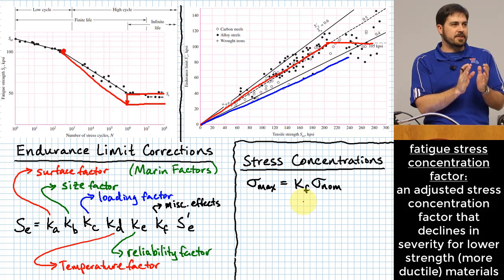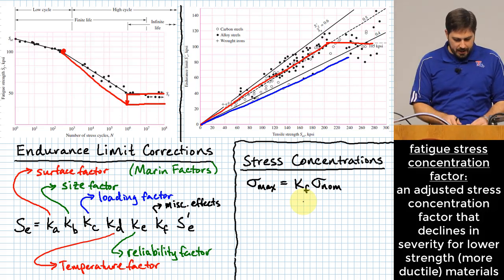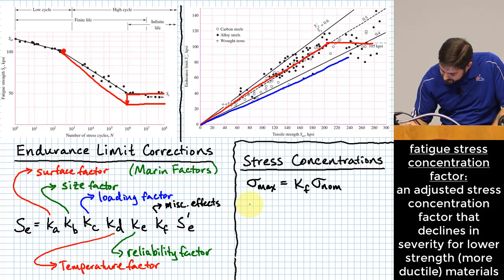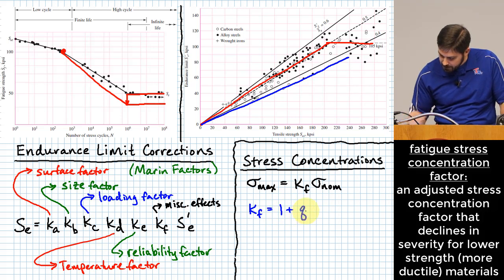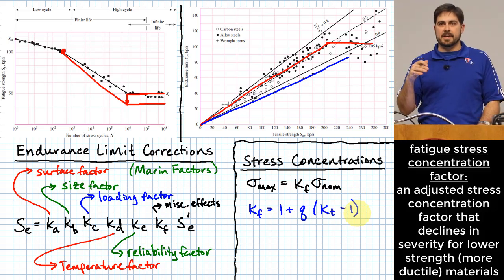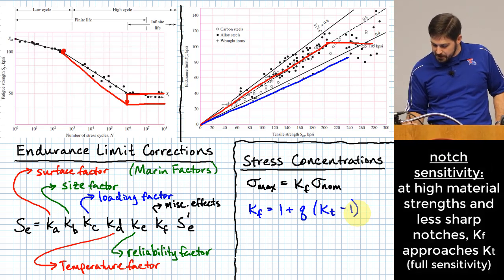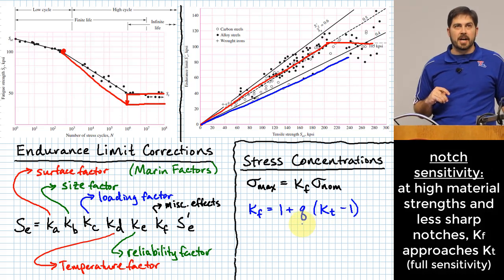The fatigue stress concentration factor K sub F differs from the theoretical factor K sub T because materials in practice behave somewhat differently than theory predicts. The relationship is: K sub F = 1 + q(K sub T − 1), where K sub T is the theoretical stress concentration factor looked up from a chart, and q is called the notch sensitivity.